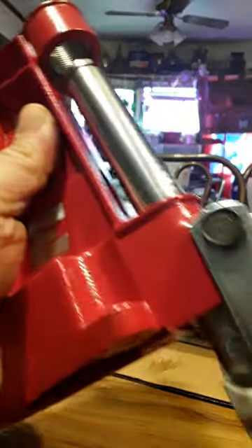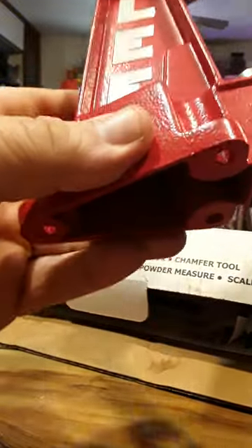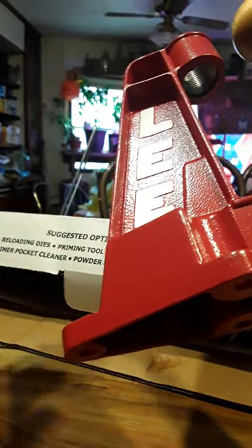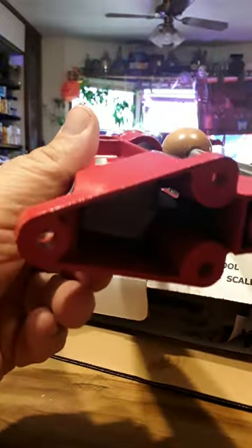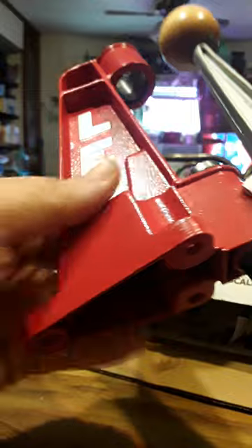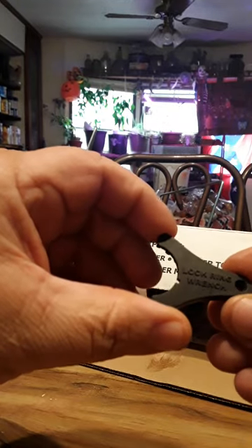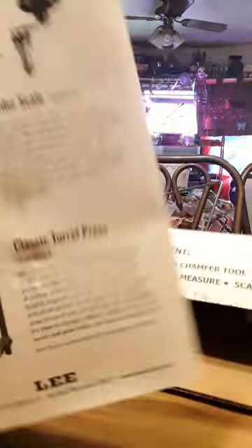When you pull the handle down it pushes the ram in to where the bullet goes and it crimps it. You have to mount this press to something solid — they say don't put a lot of friction on it because it's not real sturdy and can break. I never force a tool; if it's not working efficiently, step away and come back. It's built fairly decent for 50 to 60 bucks, and it also came with a lock ring wrench.